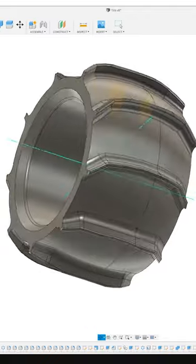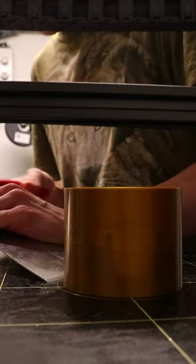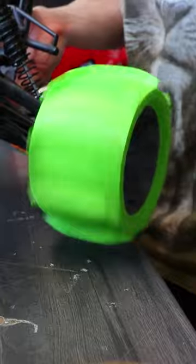I started by designing tires that could scoop the water and pull them out of my computer. Then I 3D printed plastic hubs and they are made out of a PLA wheel hub and a TPU tire, which seemed to fit perfectly.